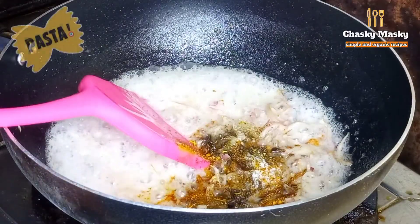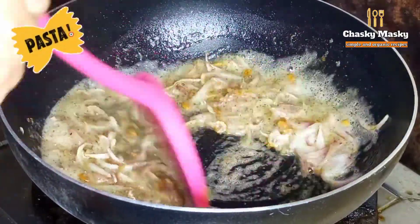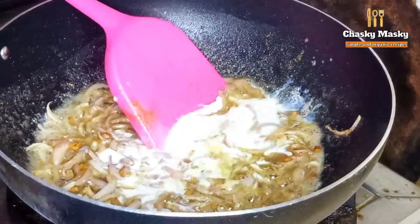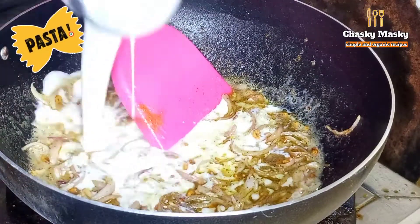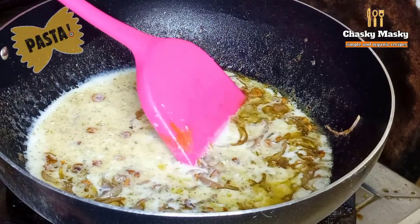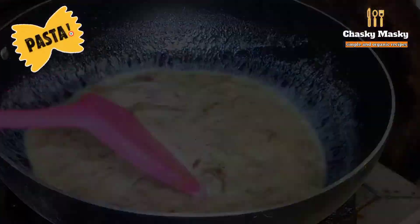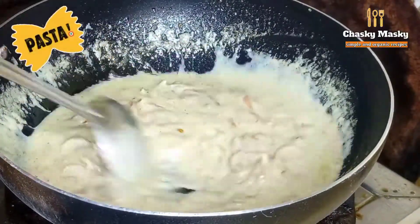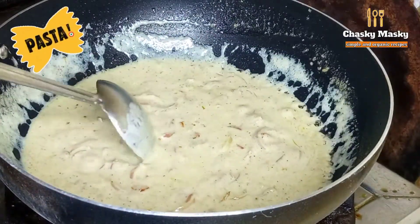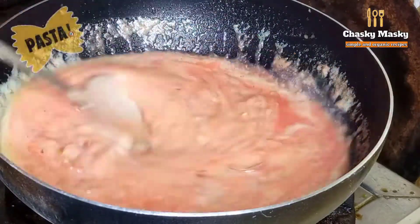I will cook the mixture for about 5 to 8 minutes. After that, I had to add tomato puree. I had to grind the tomatoes with a little water to make the puree.